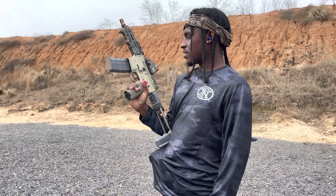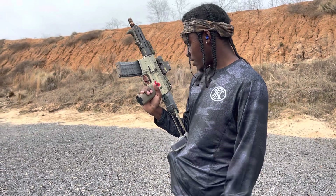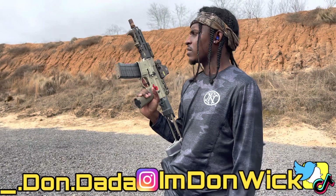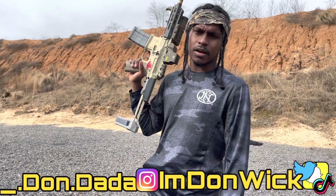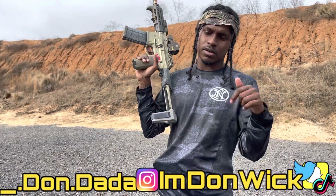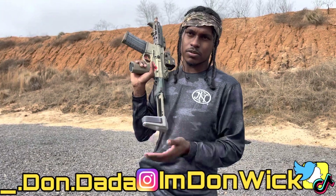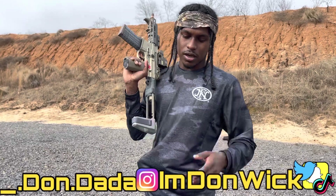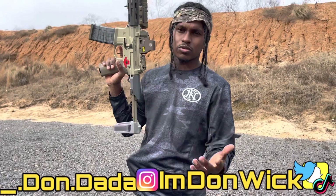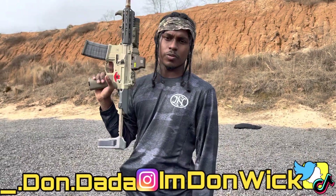I just wanted to get this out today and shoot this. I didn't even plan to do this video today — it just came up and I just did it. So I hope y'all enjoyed it. Like, comment, subscribe. Have any questions, comments, or concerns, leave them in the comments below or hit me up on any of my socials — Instagram, Facebook, Snapchat, Twitter. I got all kinds of socials. Click the Linktree in my about section on my YouTube and you'll see all that. Appreciate the opportunity — we out.